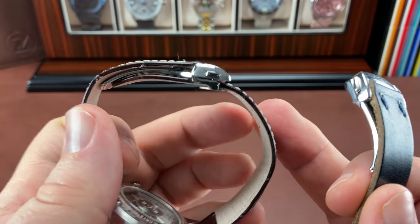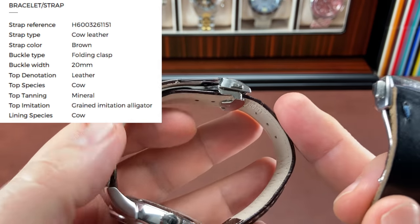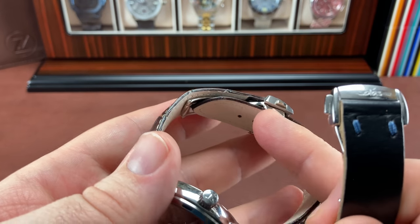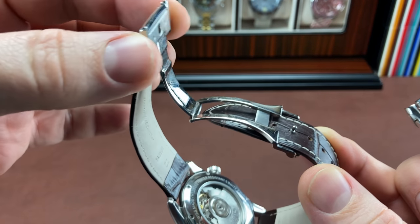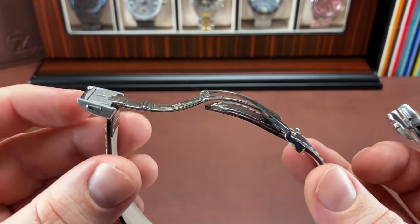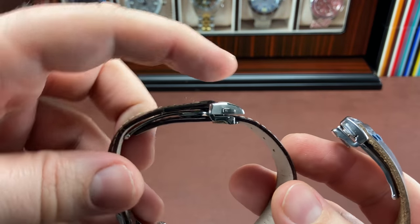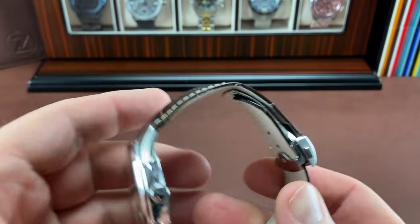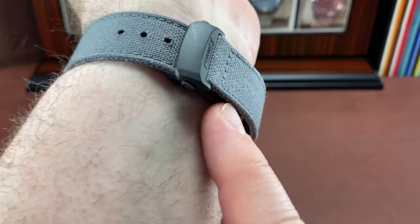This was my first experience with this kind of deployant clasp. I don't know if it's called sandwich style, but the band tucks underneath this section of the clasp. Then it's got this one large swing arm — normal for a clasp compared to, say, a butterfly style clasp. When you put that on the wrist, this little piece is the only thing that sticks out. Because the strap is underneath, it sits very nicely and comfortably on the underside of your wrist.